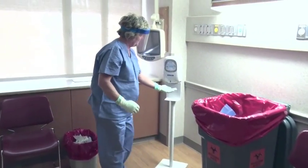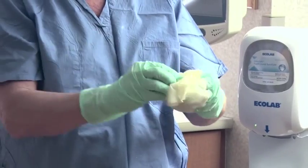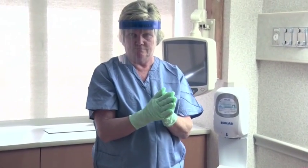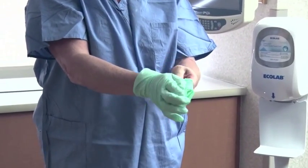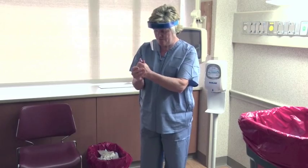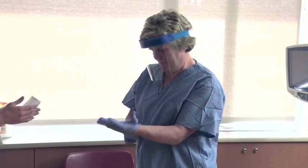Inspect and disinfect outer gloves. Remove outer gloves using the glove-in-glove technique. Inspect and disinfect inner gloves. If inner gloves are visibly soiled, cut, or torn, then remove the inner gloves, perform hand hygiene on bare hands, and don a new pair of clean blue nitrile exam gloves. Remove inner gloves using the glove-in-glove technique. Perform hand hygiene. Don a new pair of inner gloves — the blue nitrile exam gloves. It is best to wait until your hands are completely dry before applying the new set of gloves.